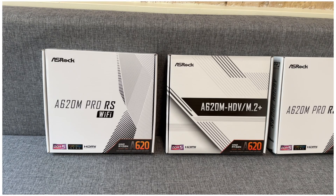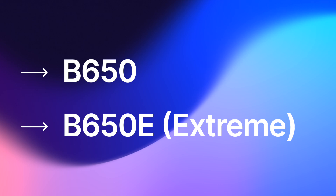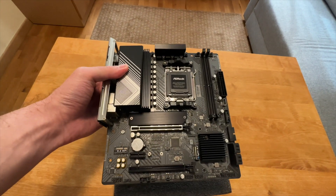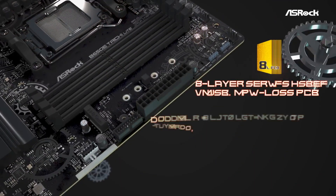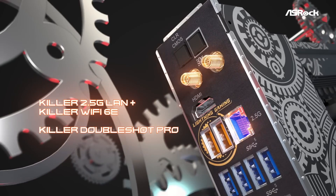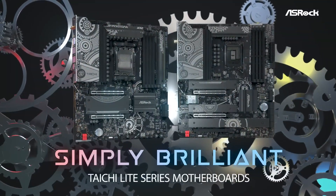The B650 motherboards are not as straightforward as the A620. They are divided into two types: regular B650 and B650 Extreme, or B650E for short. In terms of use cases, the B650 is very similar to the A620 — perfect for regular users doing simple things like gaming and light work. The B650 Extreme is a more serious line aimed at semi-professional users who require more storage expansion and a higher number of USB and PCIe devices. Another notable difference is that all B650 Extreme motherboards come with a PCIe 5 slot for a graphics card, while regular B650 uses PCIe 4, which is still more than good enough for many years to come.